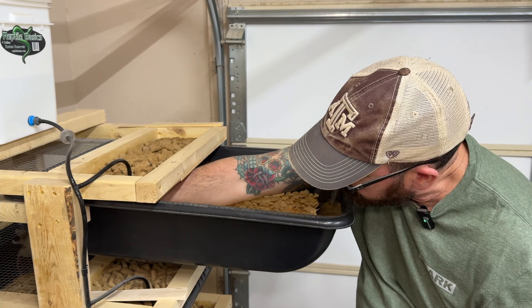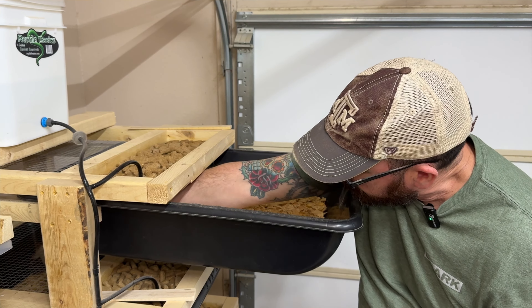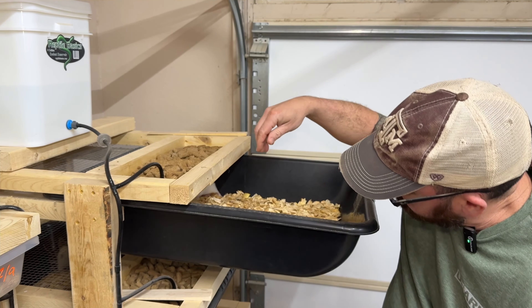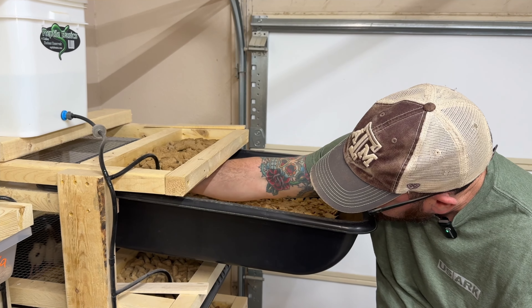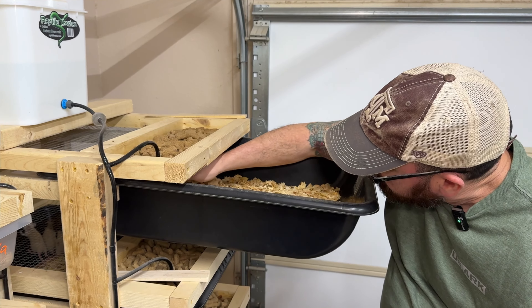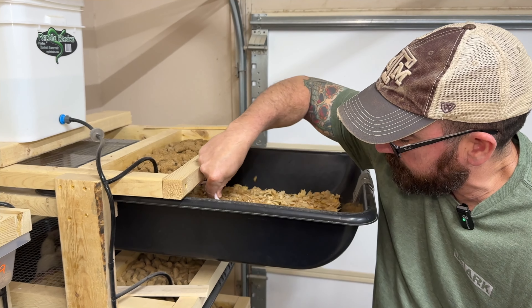I've got some in here that are just weaned, so I'll let them get a little bit bigger. Whatever doesn't get fed off next week will get euthanized, because we've got a bunch of litters growing up that are getting ready to get moved over into some of these grow-out tubs.